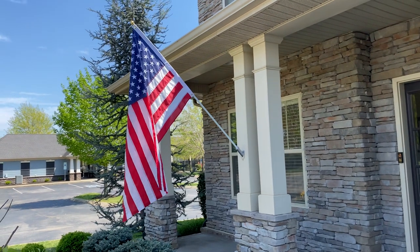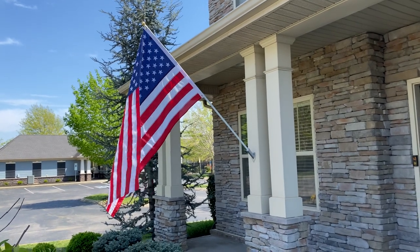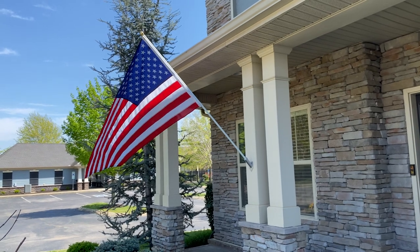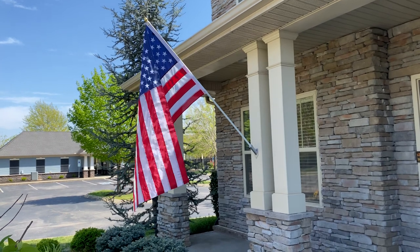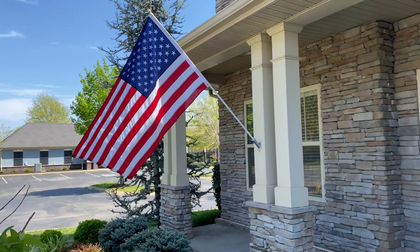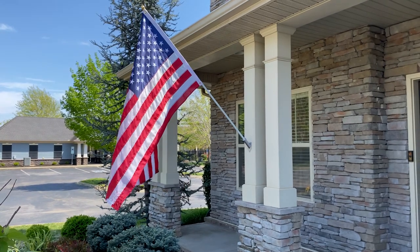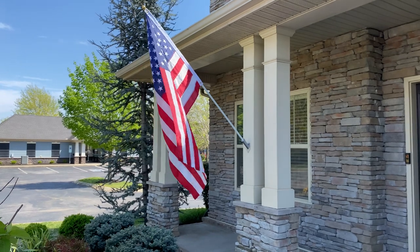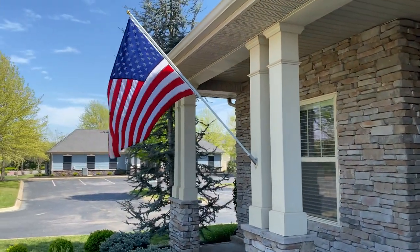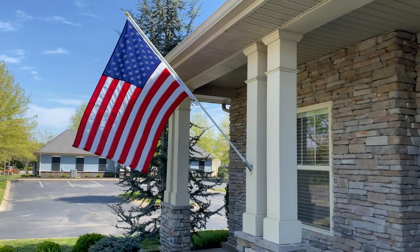Call me a flag nut if you want — crazy, whatever. But the colors, the red, white, and blue, and just the beauty of it, the meaning behind it for me... I served in the Air Force; my father served in the Army. To me, that flag means something. It's a beautiful symbol. And to allow it to fly without restraint using this kind of a flagpole — I mean, not only does it eliminate the hassle of having to unravel it all the time, but it just flies.